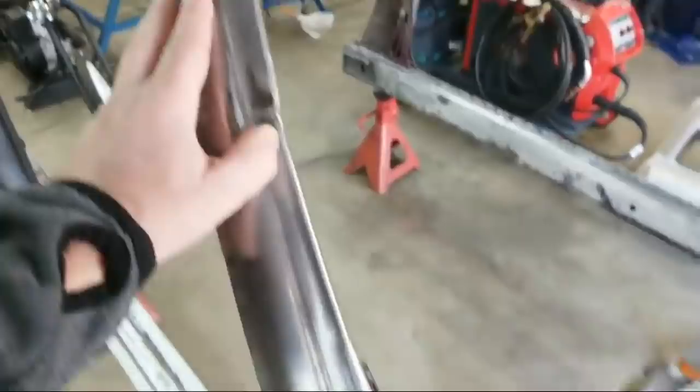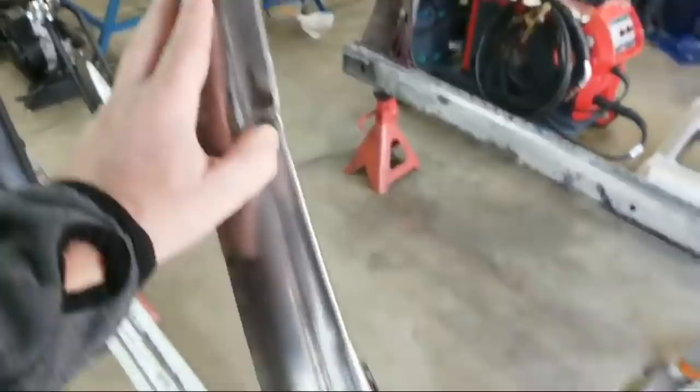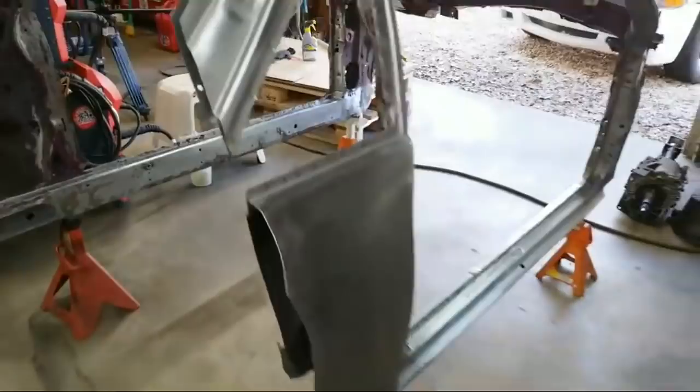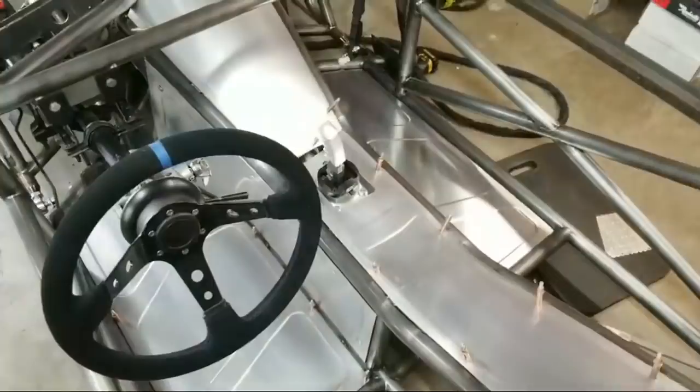All the tracks are stripped. Some of it I didn't strip because I'm going to cut it out - all the front will be cut out. Tried to get every nook and cranny. Still got a lot of work to do but it's close, getting closer.